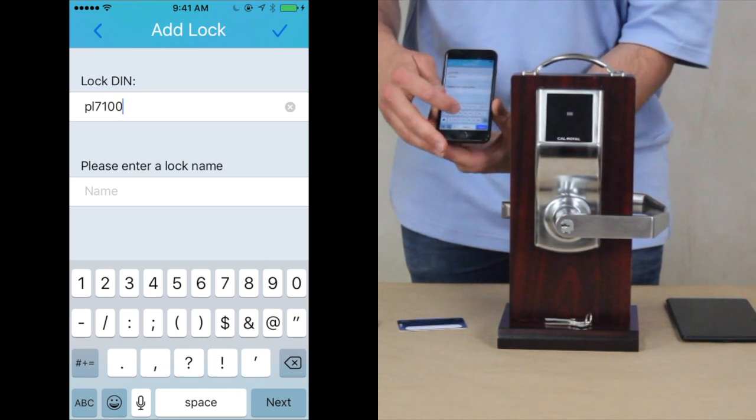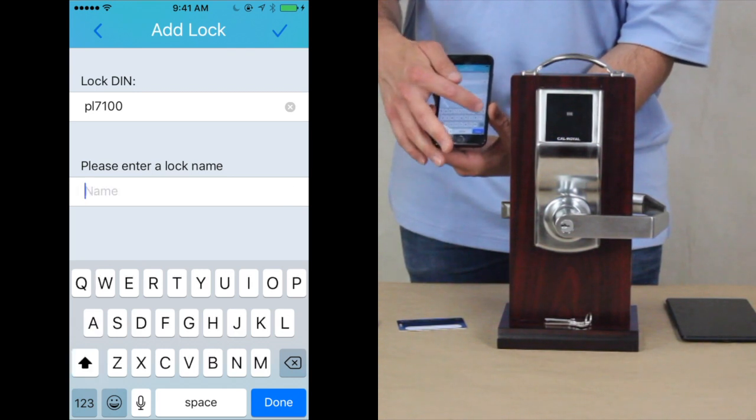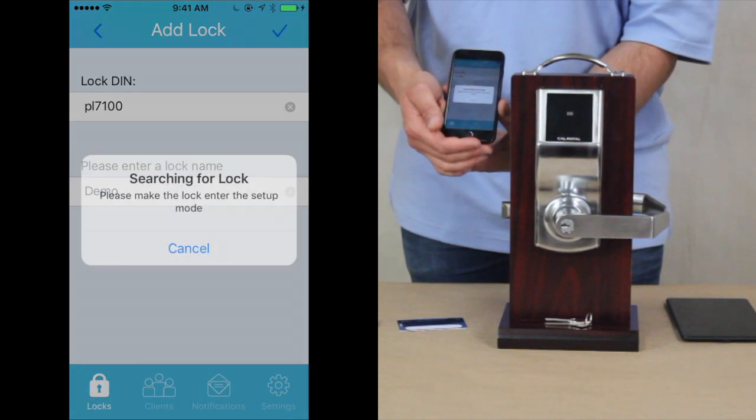After that, you have to give your lock a name. For the sake of this video, we have named the lock Demo. Press Done when you've finished doing that.